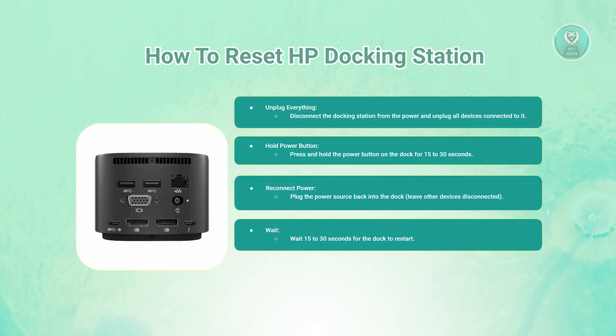Next, you want to wait for the boot. Wait for 15 to 30 seconds for the docking station to start up.